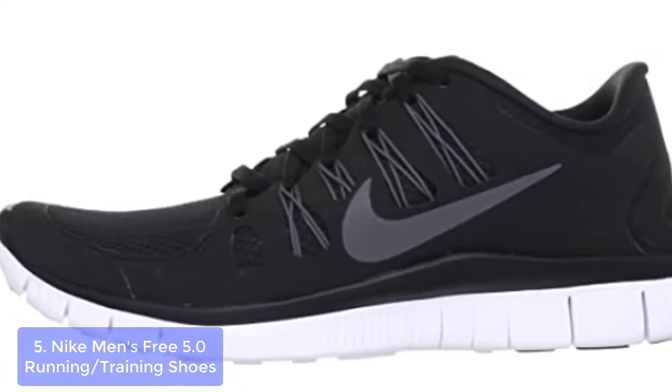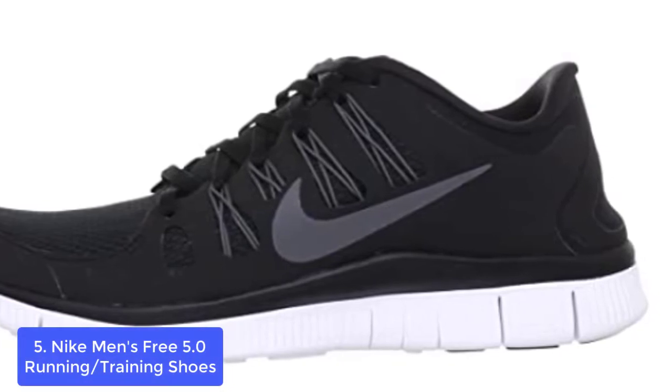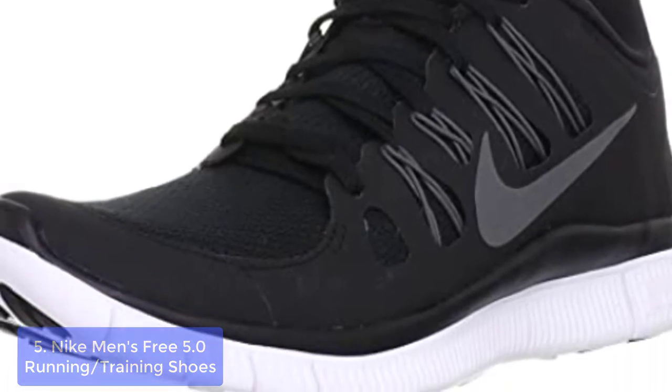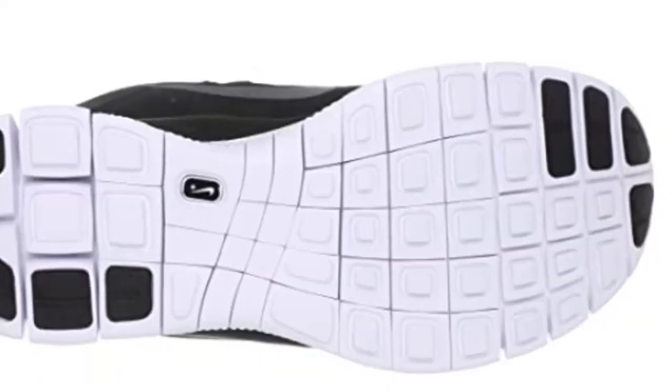List number 5: Nike Men's Free 5.0 Running/Training Shoes. The Nike Free 5.0 Plus Men's Running Shoes are built with a thin, durable mesh upper for great ventilation and breathability. The overlays are thin and wavy to deliver durability where you need it most without adding a lot of weight.